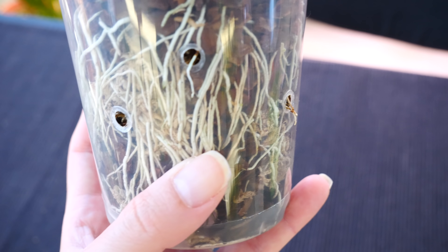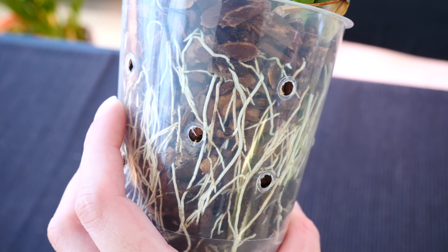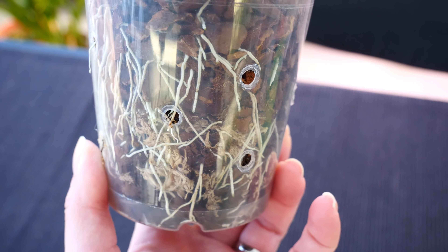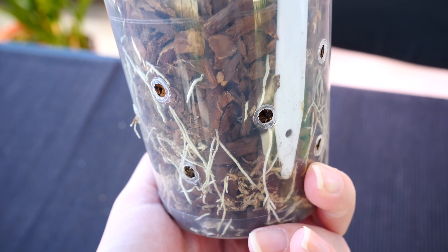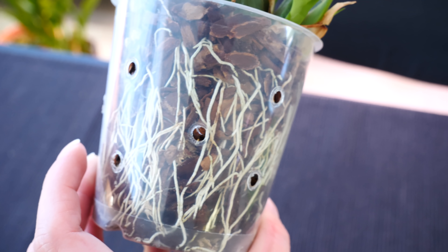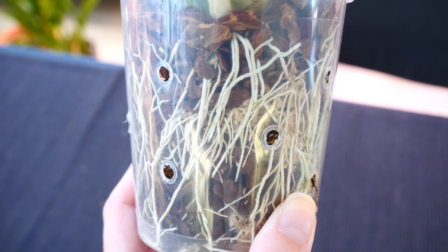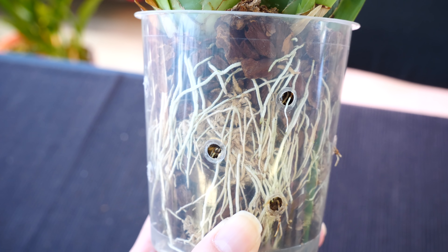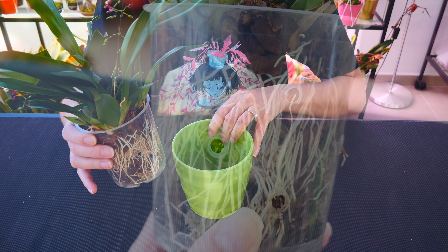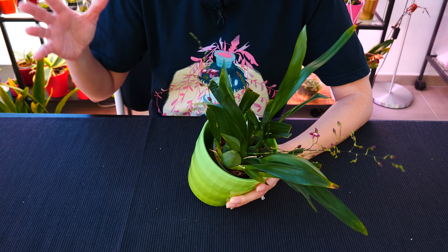In this instance, you might want to consider repotting — changing the pot size or the material inside. Something needs to help with water retention: either make a mixture with a little more moss, or use a larger ventilated pot. The end result should be an easier time watering. If your orchid drinks up water lightning fast and you have time to keep up, that's fine — but if you don't, it's perfectly valid to repot, because neglected watering will affect your orchid's overall health.